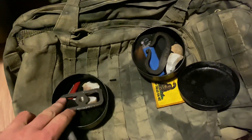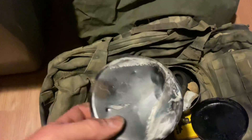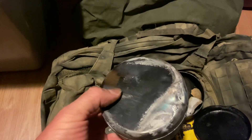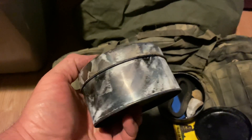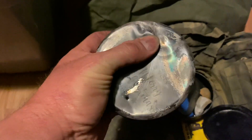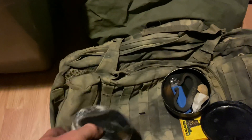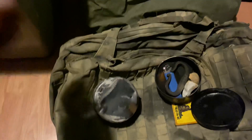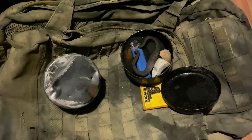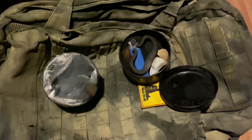I had posted something on TikTok with one of these tins where I was making char cloth. They're a dollar and they work out awesome. If you're looking for these round tins right now, the dollar store is the place to get them. For a long time I couldn't find them — it was hard to find them at Walmart, or if you did they were a little oversized and not what you wanted.